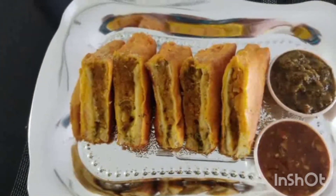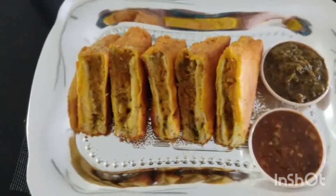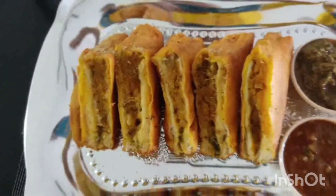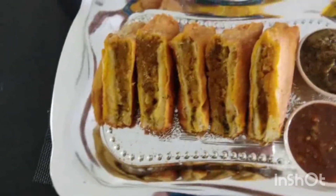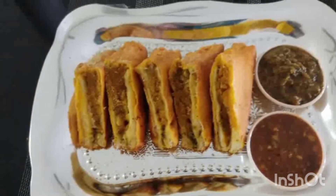It is mixed with some chaat masala. Seasoned with tamarind chutney, pudina and imli chutney — it will look very good. You can also make it in the pan. I will add a few more spices for taste. Okay friends, bye bye, see you in the next video!